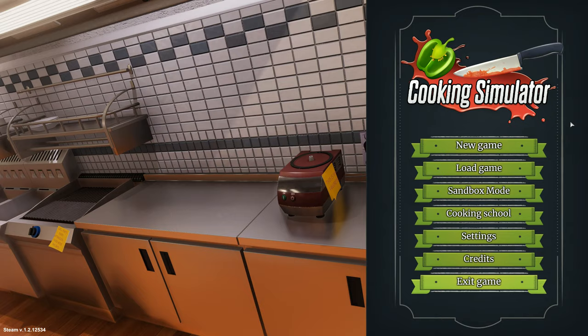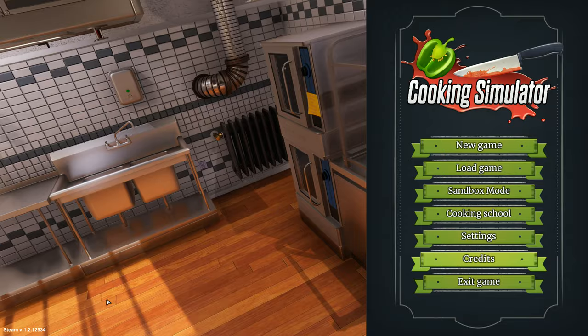Guys, have you seen this game? Do you know how dangerous this is, especially for someone who loves food like me? I love food from Monster Hunter and even Final Fantasy. This is gonna be amazing.